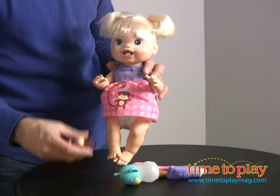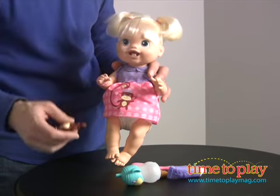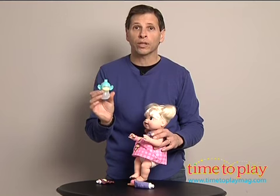If you want to give her a teething ring, you can, because her teeth hurt from all those teeth coming in. Or she might get thirsty — it comes with a bottle that you twist off and fill up with water only.